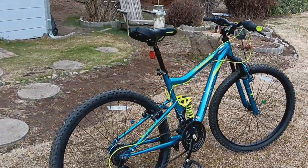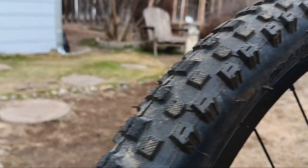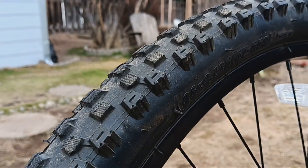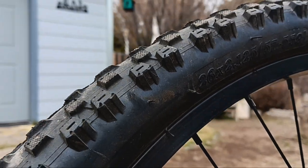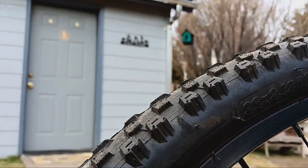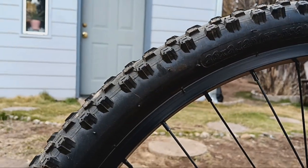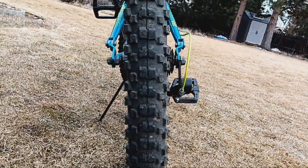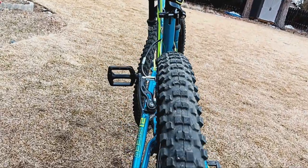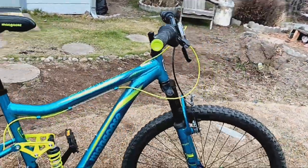Let's take a look at it from the ground up. First thing we've got is some nice, pretty aggressive tires — pretty knobby and a good size as far as width. I can tell you these do very well in snow. I've done about a month and a half, six weeks of riding with this bike, and these tires do very well on all surfaces, including really well in snow.